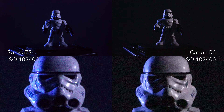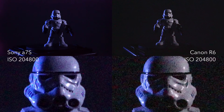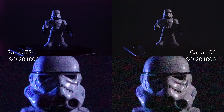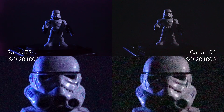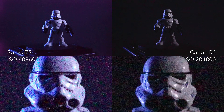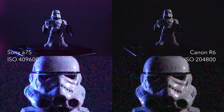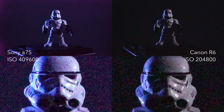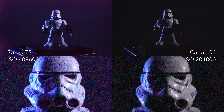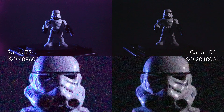At 102,400 the a7s is doing better, and the Canon R6 tops out at 204,800. The Sony a7s goes several steps higher, all the way up to 409,600, while the R6 tops out at 204,800. So I hope you enjoyed this test between the a7s and the R6 demonstrating the low-light capabilities of the Canon R6.